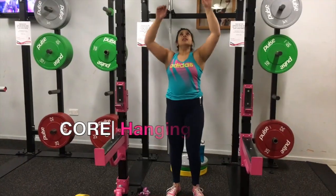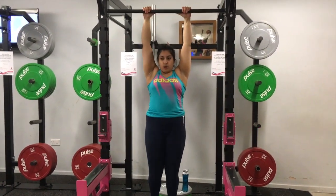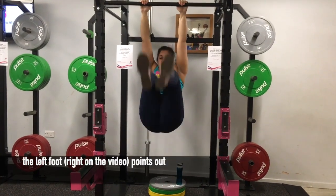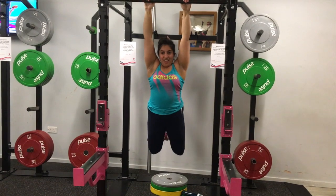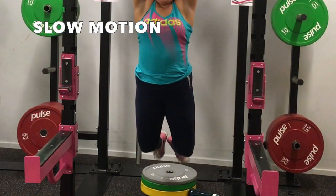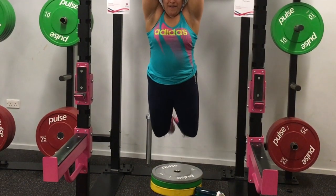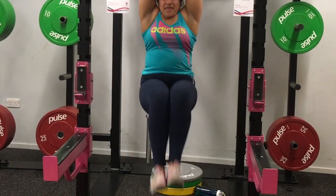I absolutely love doing hanging leg raises and I find them great because they're mostly working my core. But it kind of annoys me because when I bring both legs up, my left leg again feels very painful sometimes in my hip, or it just feels like something is jammed and can't come up. I know it looks like I'm not pausing in between my raises but I actually am doing a mini pause, and you should do as well so you're not relying on momentum.